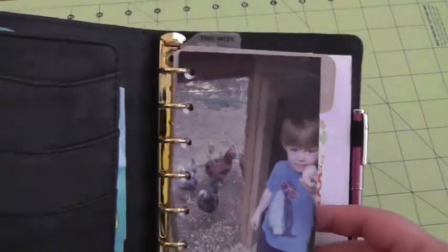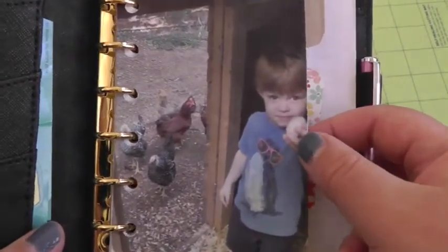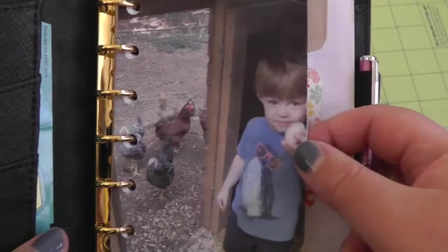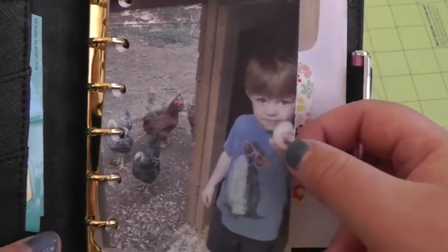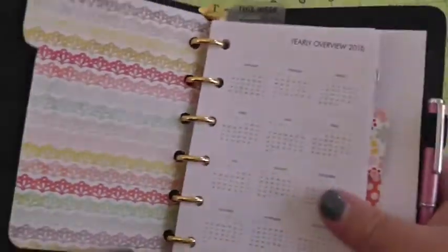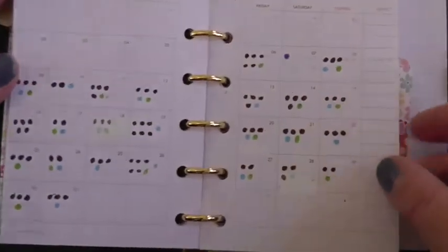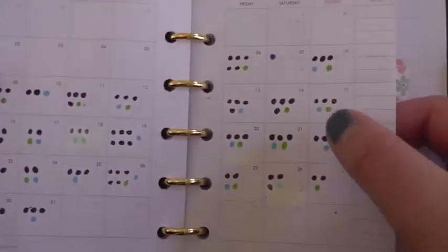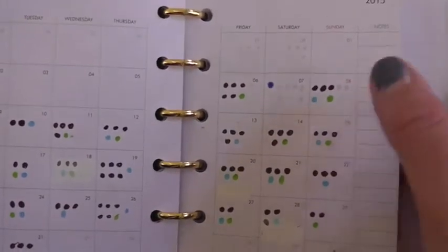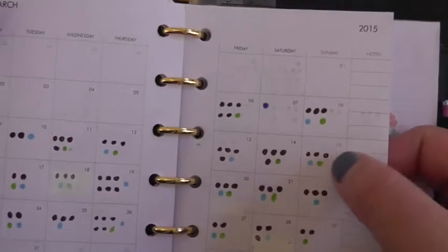So I made all these dividers myself, of course, and the first section is for our egg production tracking. We have nine chickens, and so this is a picture of my now four-year-old — I think he was two when this was taken — it was our very first egg, he was almost three. So there he is on my dividers to make me smile. I'm using the Kiki K month on two pages, tracking how many eggs we have each day using my Staedtler pens and color coding. We have six chickens that lay brown eggs, two that lay blue eggs, and one that lays green eggs.